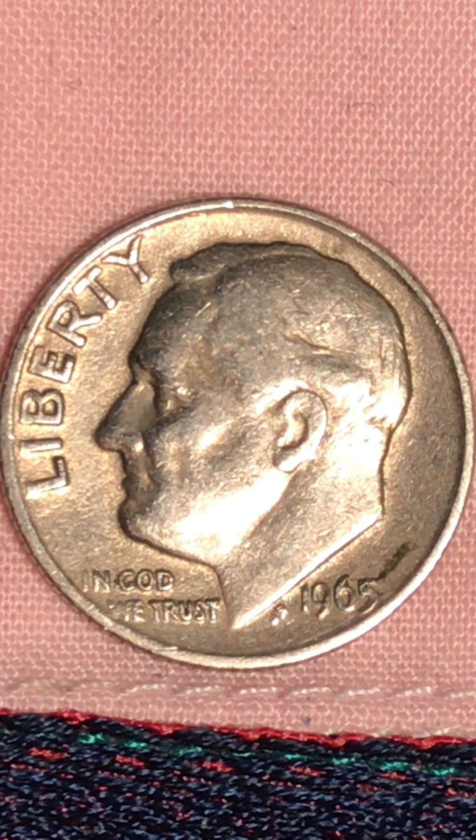Oh boy, do I ever wish I could get my hands on a 1960 — that would be something special. I'm coming close to it. I've got 65, 67, 68, but I'm itchy to get that 1960. Anyway, this one here is not bad at all.